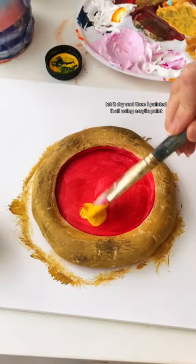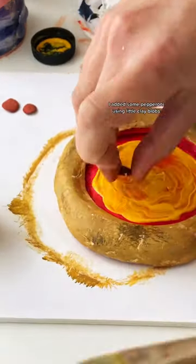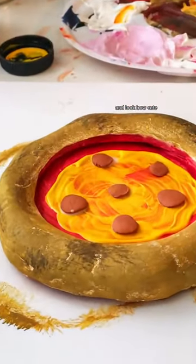I molded the shape with air dry clay, let it dry, and then painted it all using acrylic paint. I added some pepperoni using little clay blobs, and then covered it all with a thick gloss to finish. Look how cute!